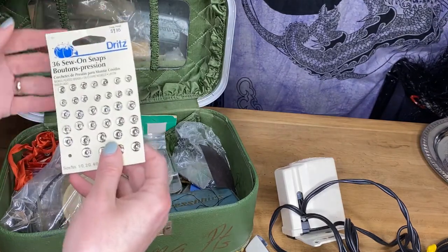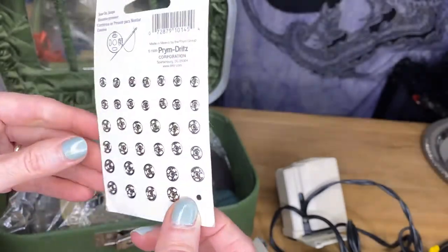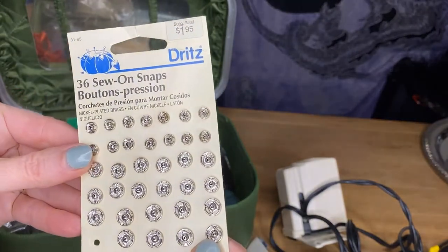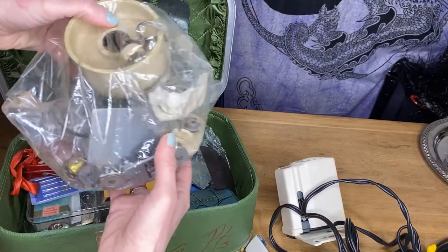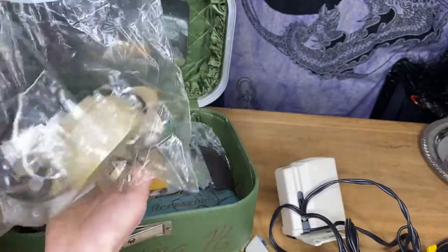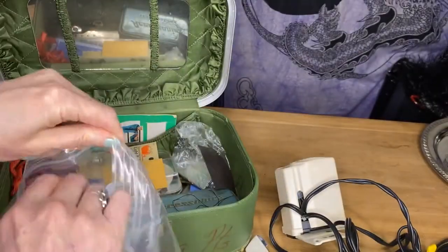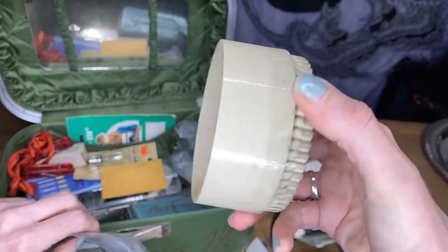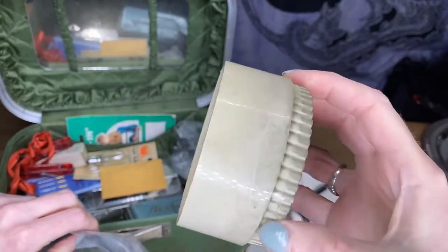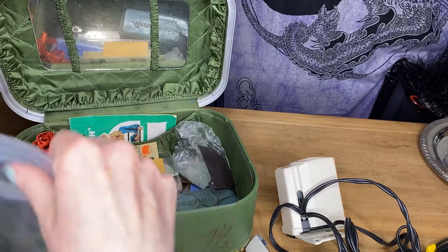Dritz. We have 36 sew-on snaps from Dritz. Looks like one's missing but this is great — definitely something that you can use when you're sewing. And that's the wheel that you turn to get the bobbin all set up on the side. So I don't know where the sewing machine is, but I just have the parts here for this.